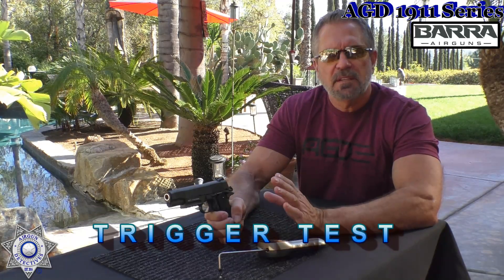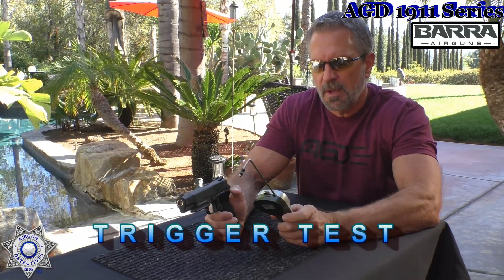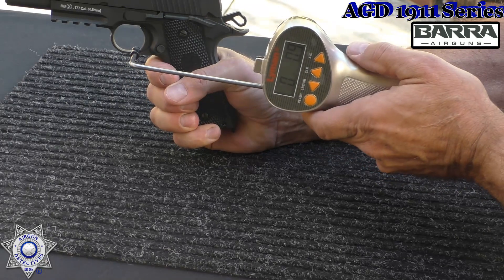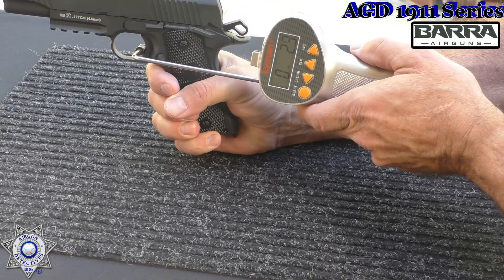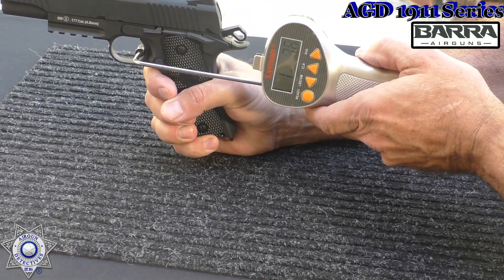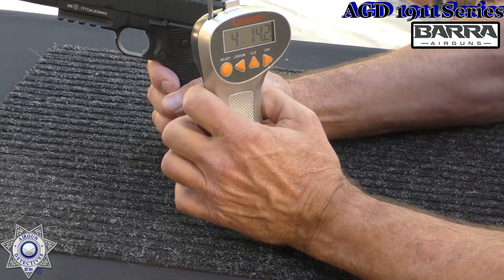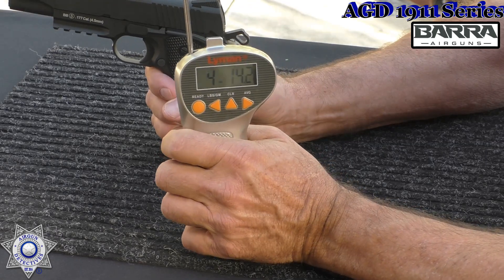Let's do a little trigger test on our Vera 1911. I can tell you right off these have really nice triggers, but let's see how the pull weight is. We've got our trusty Lyman trigger gauge here. All right, let's see how well it does. That was four pounds, 14 ounces. Four pounds, 14 ounces — you've got to love it. Under a five-pound trigger — fantastic.